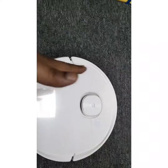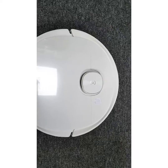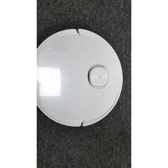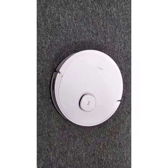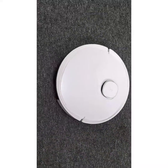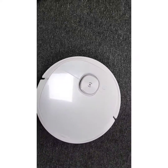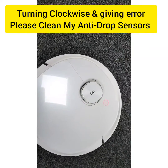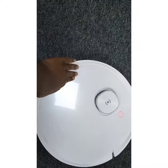If it just turns clockwise and then stops giving the anti-drop sensor error, that means only the left side anti-drop sensor needs to be replaced. So the diagnosis is: clockwise rotation and stop equals a faulty left side anti-drop sensor.